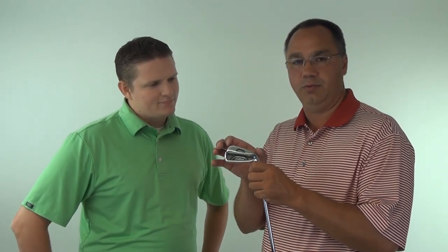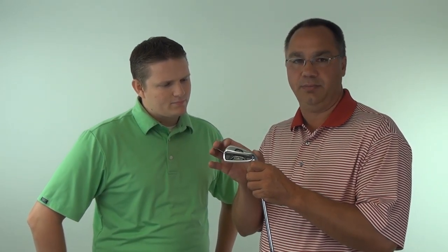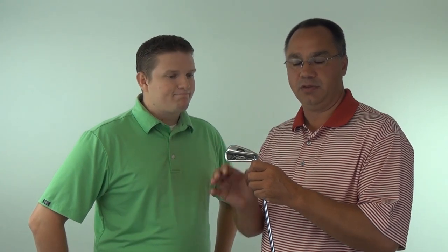What we tried to achieve with the AP2 712 model was to give the player more forgiveness without losing its traditional shape. What we achieved in the sole design is to remove the weight that was distributed equally to the heel and toe to maximize the MOI. And then we covered that with a thin steel cap for ultimate forgiveness. So you get the look and feel of a traditional forged club with maximum forgiveness.